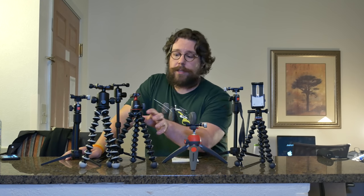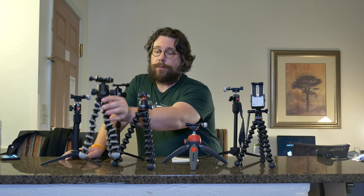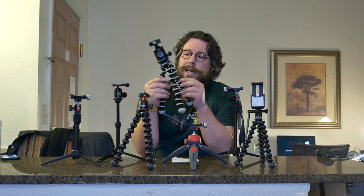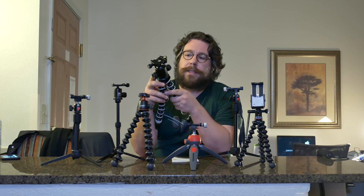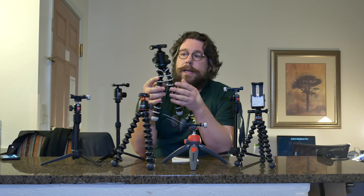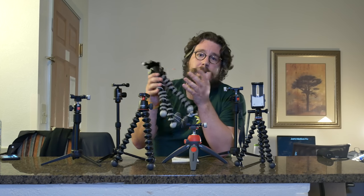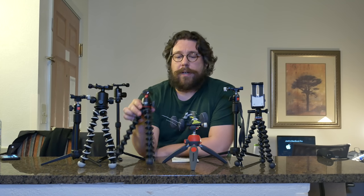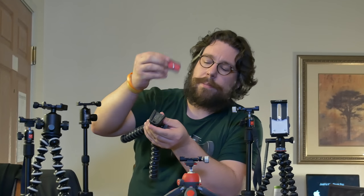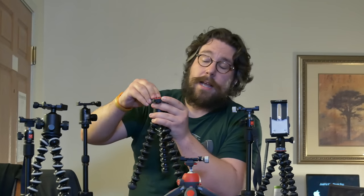Then you've got the Joby 3K kit — this is the original one that came out before it. This one was $30 just for these legs, back in 2016. I already had this head, which alone was $27 — pretty cheap, but it's an Arca-Swiss mount. I got it on Amazon back in January 2015. The Joby 3K kit is $64, so my custom setup was $57 combined. This head is not nearly as nice as the cheaper one. I don't like this cheap little clamp head — I can't even tell if it's on or off.